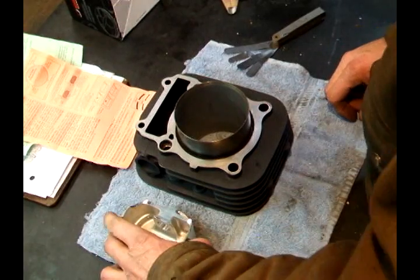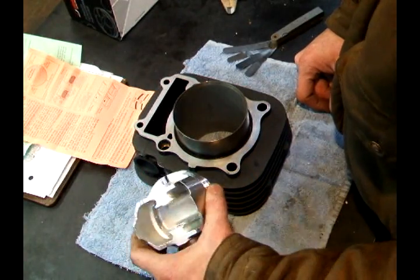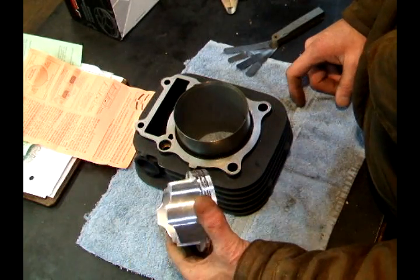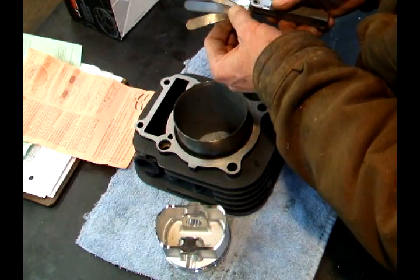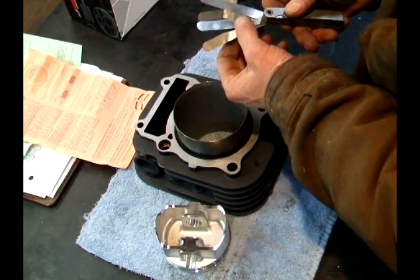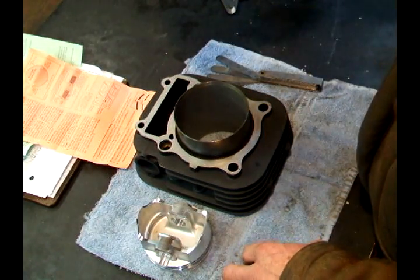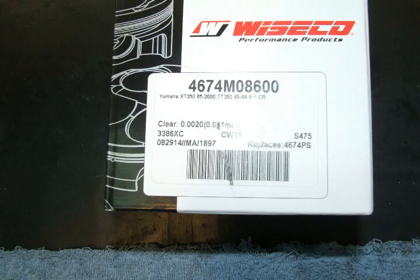So in this video, I'm going to show you how to check your running clearance without any fancy tools, because most of you guys don't have them because they're expensive. So what you'll need is a feeler gauge that has one and a half thousandths, two, two and a half, and three. In the instructions, it says to look on the box to see the running clearance that this piston requires. My clearance is two thousandths.